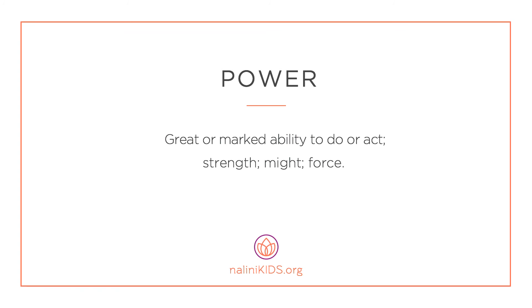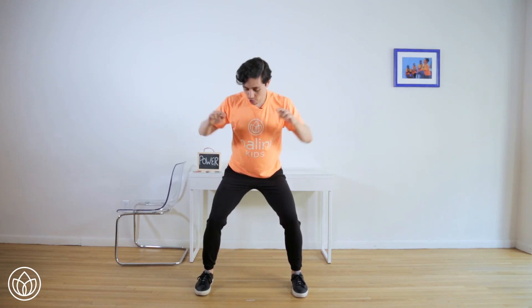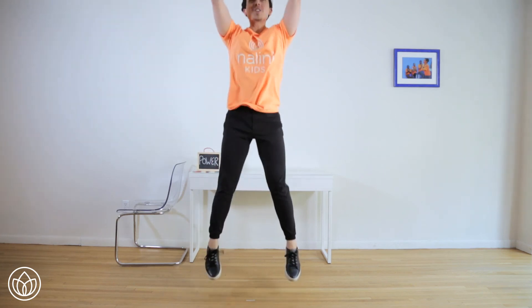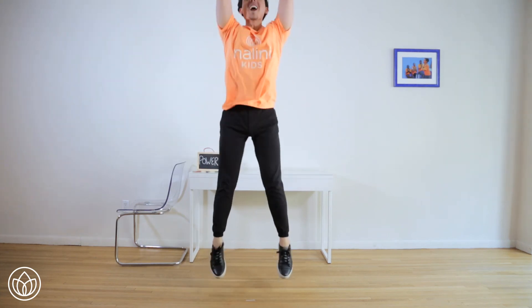Power — great or marked ability to do or act. Strength. Might. Force. Let's connect to power with jump squats. With this movement you'll really feel the power in your whole body. Start with your feet wider than hip width distance apart. Make sure your toes are pointing forward. Lower your hips down and send your arms into the ready position. Let's try one together — jump up, reach into the ceiling and then come back down. Make sure your feet land in the same position you took off from. We're going to do twenty all together — starting in three, two, one. This is one, and land. Two, three, four, five. Reach for the ceiling with six, and seven, eight, almost there, nine, and ten.